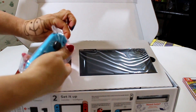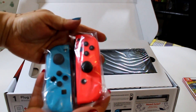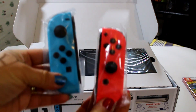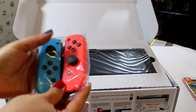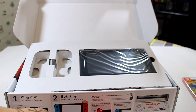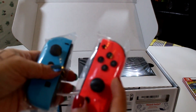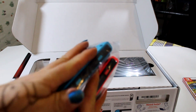Let's take the controllers out. What beautiful colors! Very colorful! A blue one and a red one. You could have your pick — they look awesome. I wonder which one will I be picking? Red or blue?